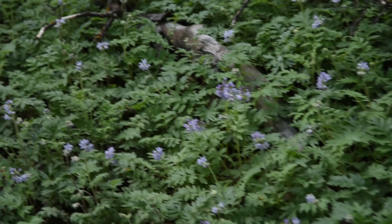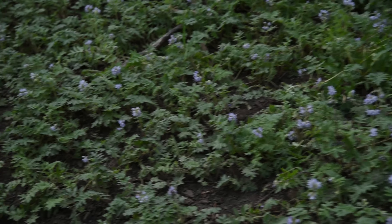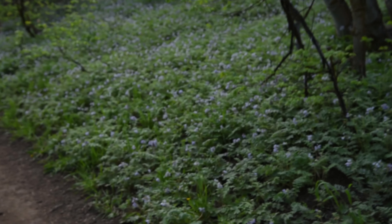This is, by the way, definitely oxytocum and not capitatum. I was incorrect initially, but they do look a little similar, so please forgive me. This lovely purple flower is all around throughout the entire forest.